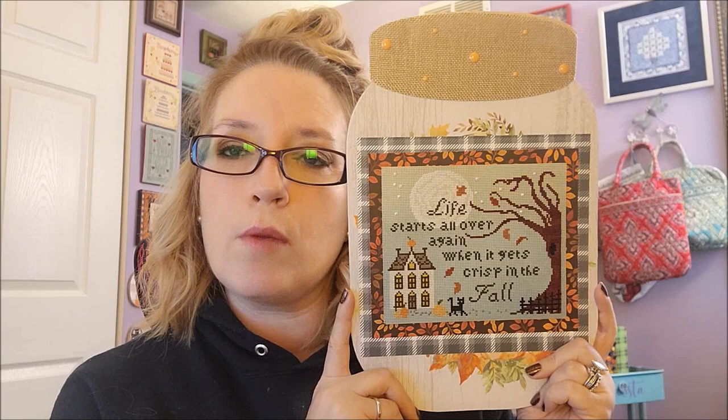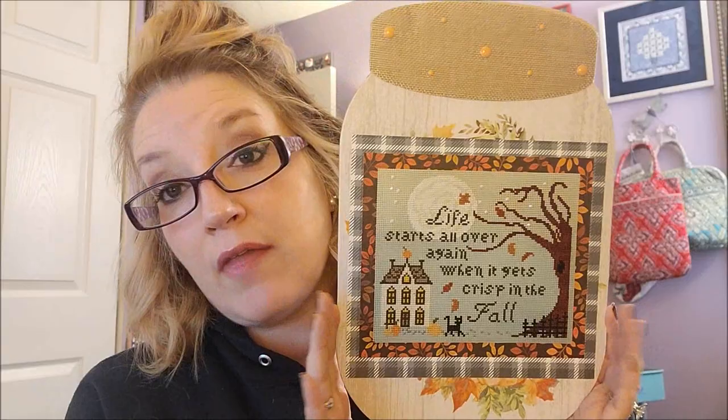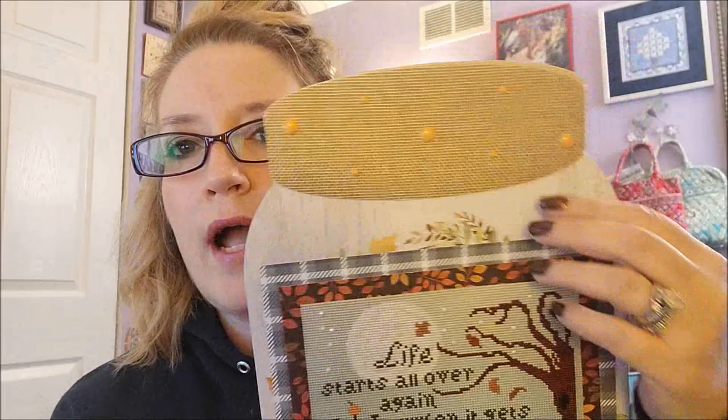I already have a spot for this. I need more picture hangers, though. I was able to order some and they'll be here today. Now, this board is from Dollar Tree — it looks like a mason jar. I'd already put some of these enamel dots up there, and I really like it. I love the pattern. I will definitely have to stitch more of her stuff.